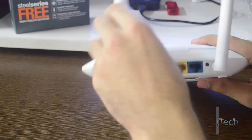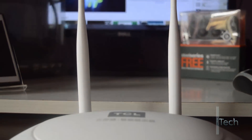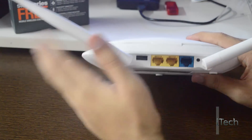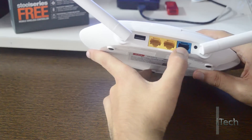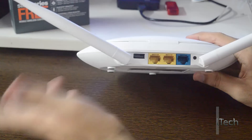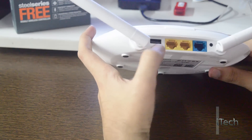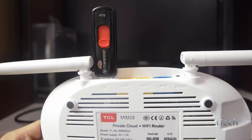On the rear side, we have two omnidirectional antennas. The antennas are large and hard to move, and we cannot dismount them, which is not bad. The router has one WAN port and only two LAN ports — they should have given four but it's okay. And here we have an extraordinary feature: a USB 2.0 port to connect pen drives, hard drives, and internet dongles.